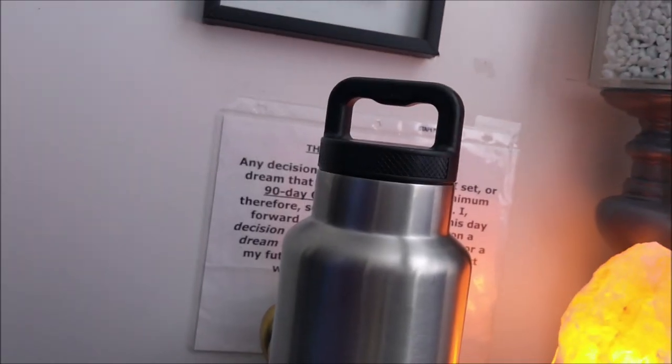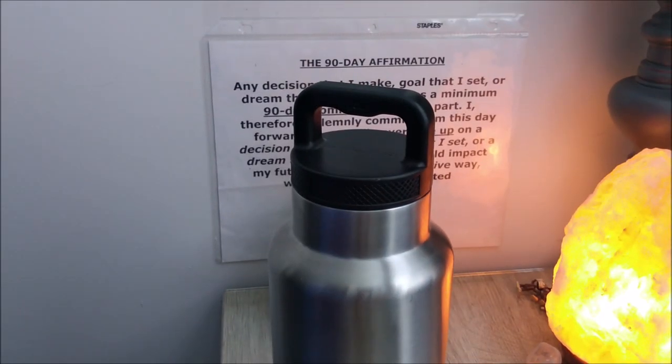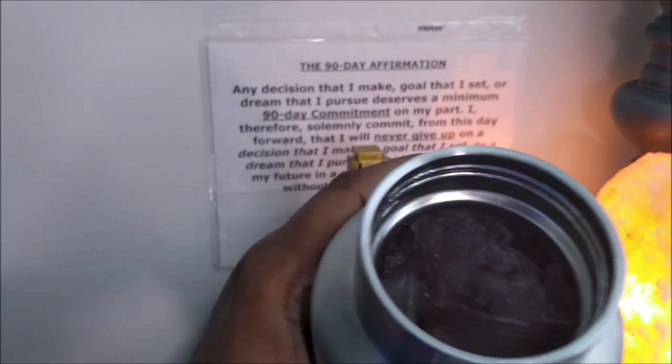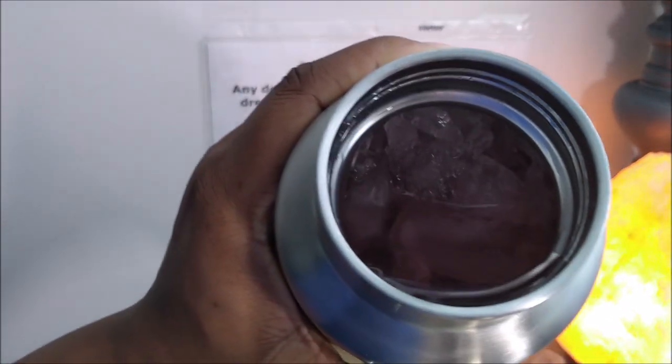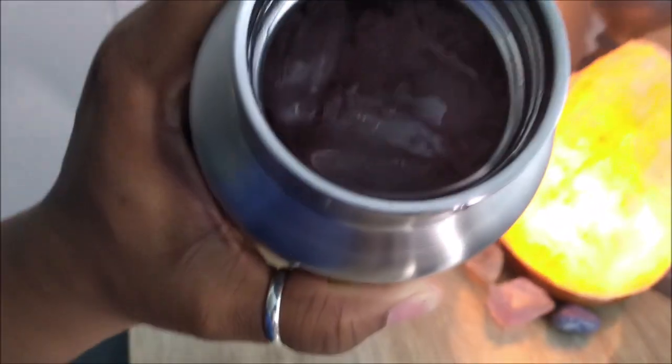I got my little tripod set up so you guys can see everything and understand why I was so hyped about this cup. I'm getting ready to open this and show you guys - I've got some diluted water with my little flavor stuff. Did y'all see the ice in there?